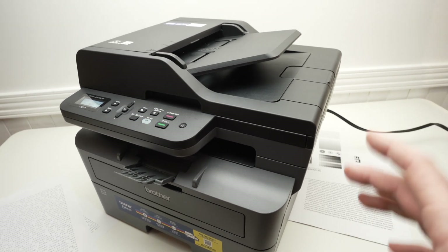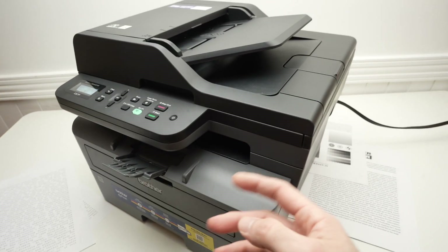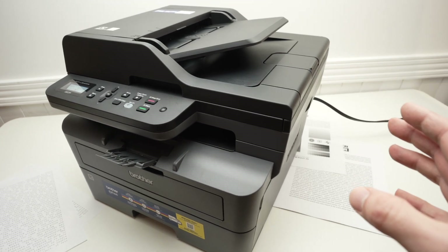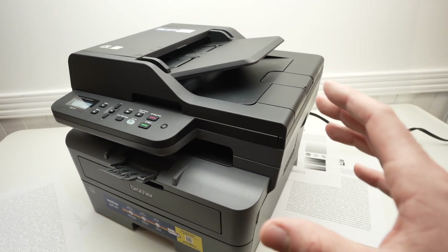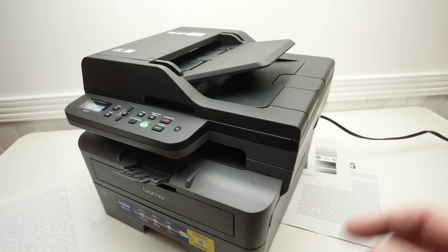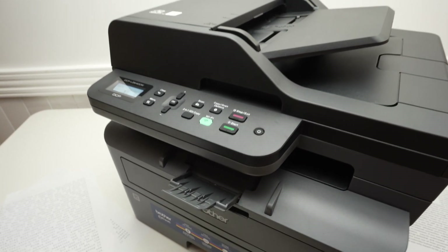If you're still having a problem with your printer, I suggest you do a factory reset. Your printer will come out like new and you'll have to reconnect it to your device — could be Mac, PC, iPhone, or Android phone — to make it work. Let me show you how to do a factory reset. It's quite easy and takes just a few seconds.